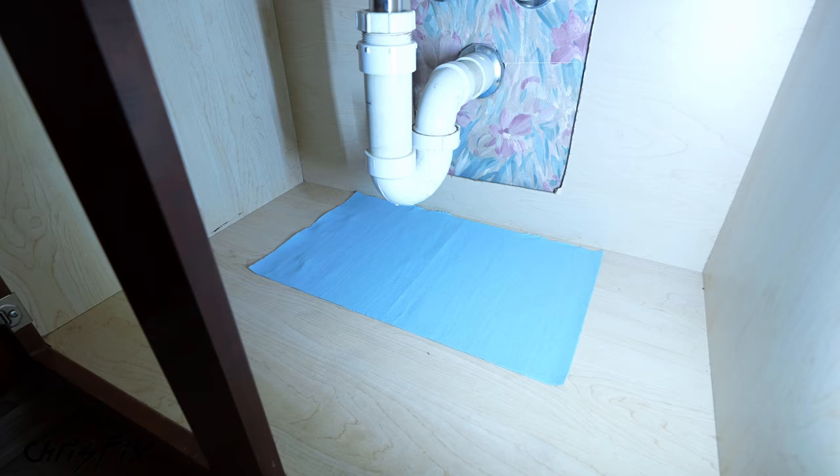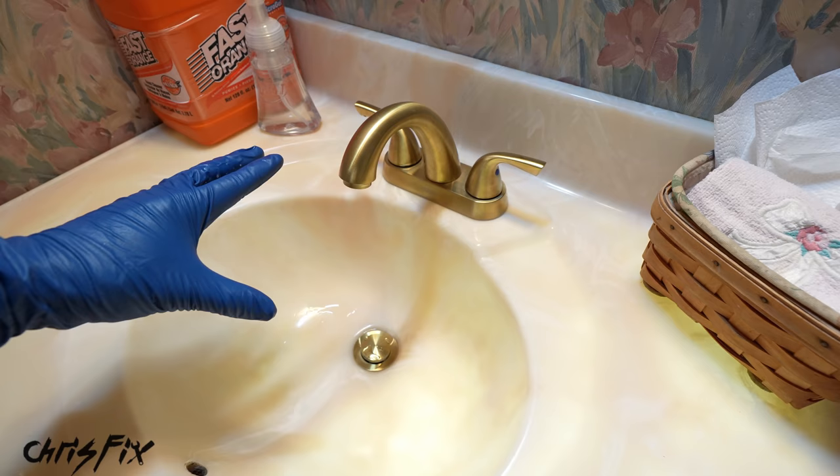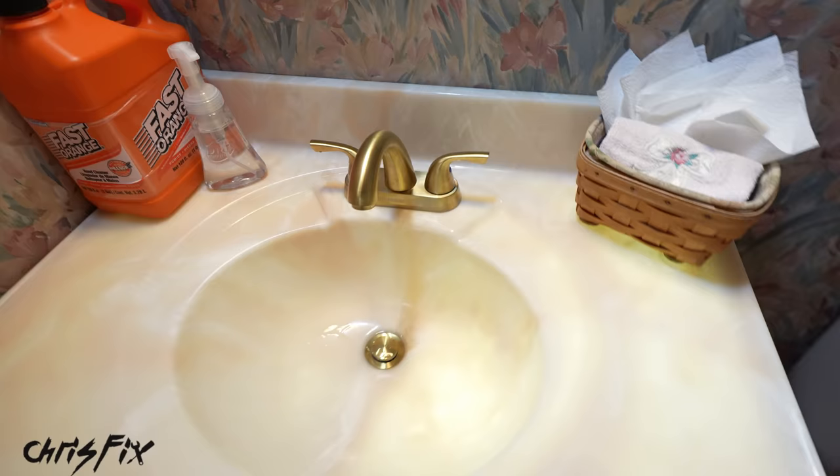That is exactly how you replace a leaking faucet and drain — super easy to do. This is a great project because it requires minimum tools, it's really hard to mess up, it's inexpensive, you save yourself a ton of money, and it looks awesome when you're done — so it's very rewarding. Hopefully the video was helpful. If it was, remember to give it a thumbs up, consider hitting that subscribe button, and all the tools and products I used will be linked in the description.